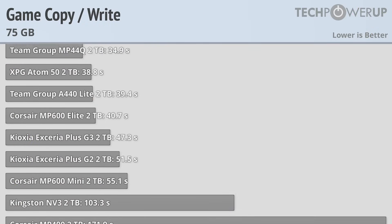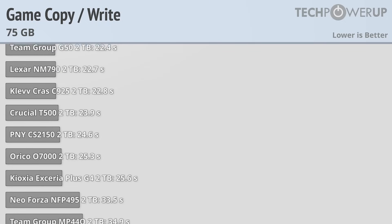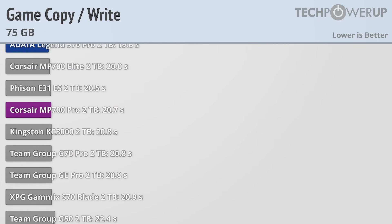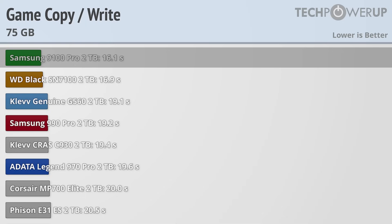If you are looking to replace an existing drive with the 9100 Pro, then copying over games is probably going to be one of the first things that you do. And in that case, the Samsung 9100 Pro is one of the best you can get, taking the top spot at only 16.1 seconds to copy 75GB worth of gaming data.